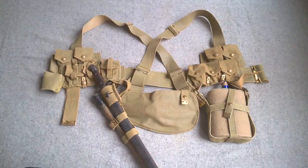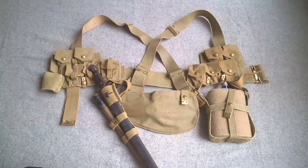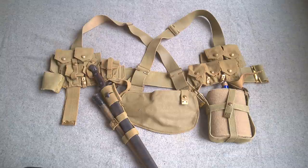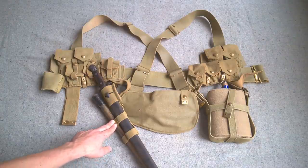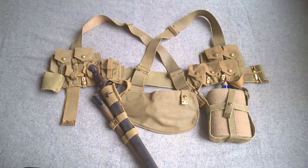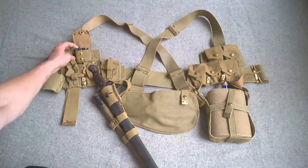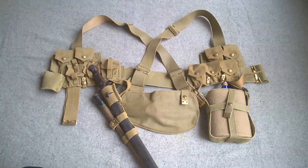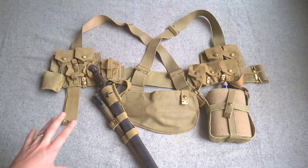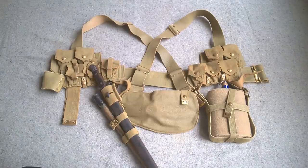We'll talk now about the web equipment - this is a basic set of 1908 pattern web equipment. I'm also taking the pack and haversack, but they're detached at the moment for transport. The equipment is a mix of original and reproduction components. The belt is original, as are the two braces. The cartridge carriers are from Soldier of Fortune, as is the bayonet frog. The head carrier is from Military History Workshop, and the entrenching tool head carrier and water bottle carrier are reproductions of unknown origin but blend in nicely with original equipment. The cartridge carriers are pretty much empty, just containing empty chargers, ready for loading. We're getting a basic load of 70 rounds and can purchase more if we wish.